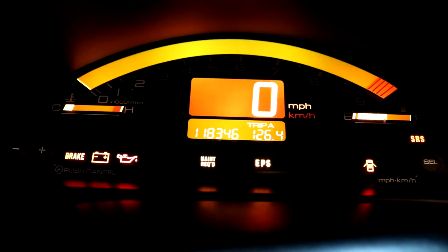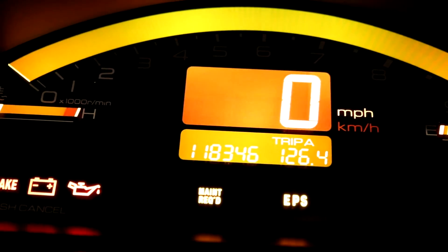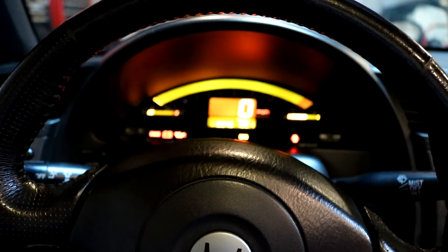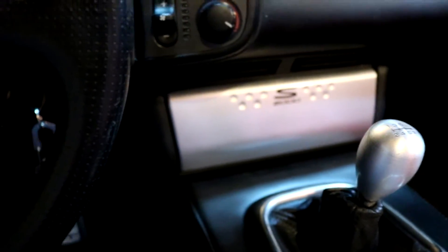How many miles are on this thing? 118,346. Which isn't too bad for a year 2000 - about the range I was looking at. I wanted lower mileage just because I wanted a mechanically sound car - I didn't want to have to deal with massive issues. But that's where the next topic leads me to - the Frankenstein of this.